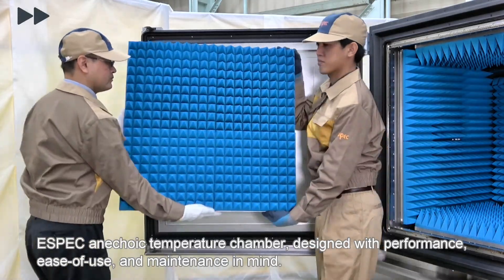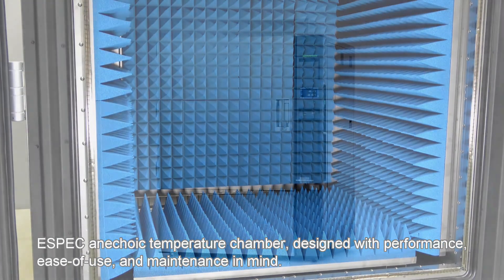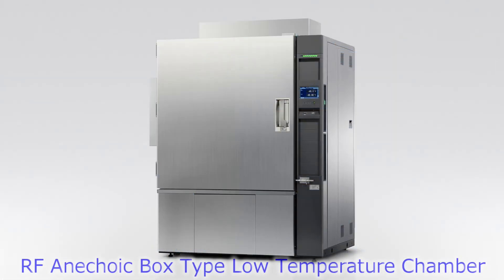A SPEC anechoic temperature chamber, designed with performance, ease of use, and maintenance in mind. A SPEC's RF anechoic box type, low-temperature chamber.